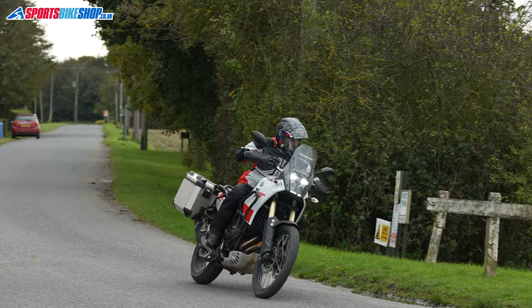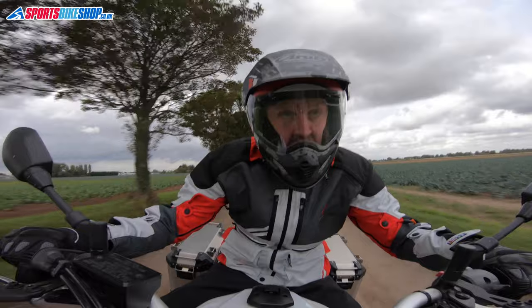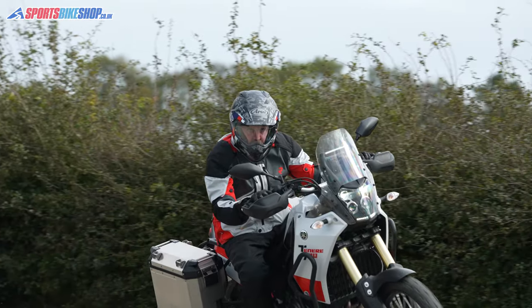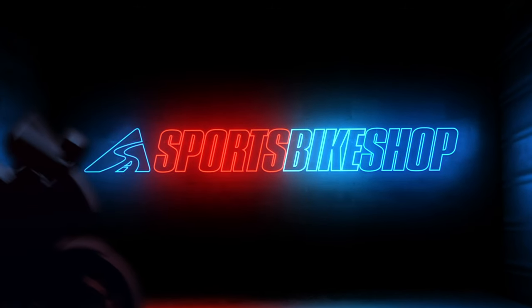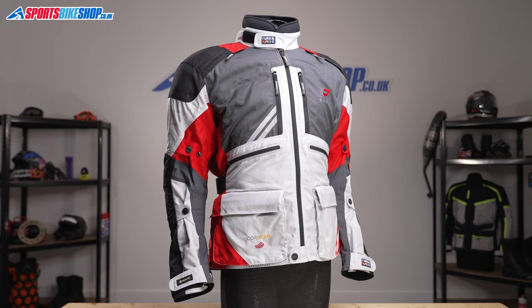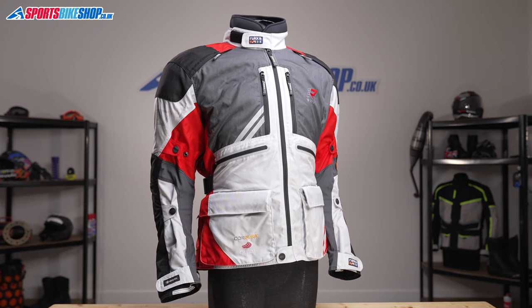Hi, I'm Tony. Welcome to Sports Bike Shop's video about the Rucka Orovese 2.0 Gore-Tex Jacket. This is the second generation of Rucka's Orovese Gore-Tex Jacket, which you probably could have worked out from the 2.0 bit on the end of the title. It's Rucka's most flexible touring jacket and it's designed to function in all weathers, from heavy rain through to beating sunshine.